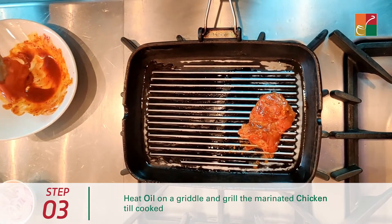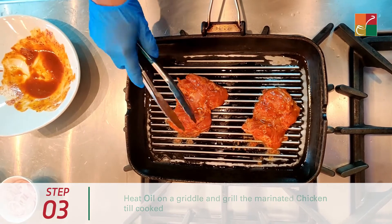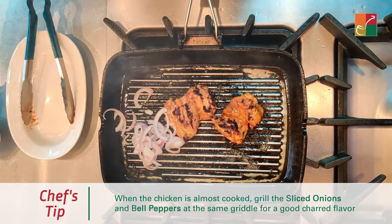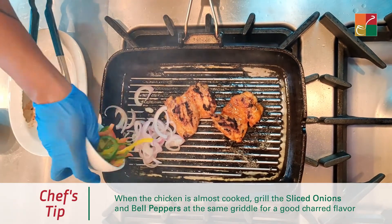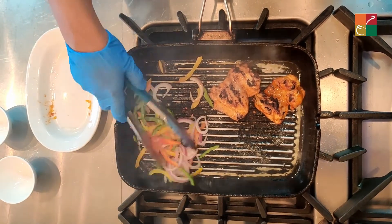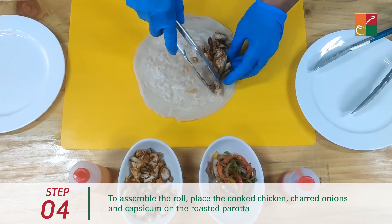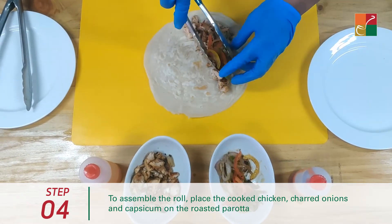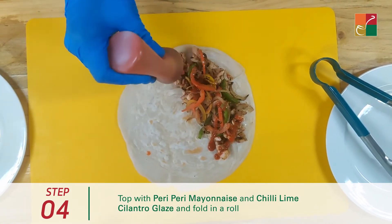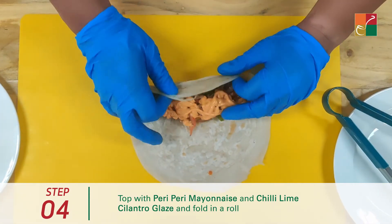It's important that you hear this sizzle when you put the chicken on the grill. Let's put the peppers in the same pan — it will give a better flavour. So let's line up the chicken, add the charred veggies, top it up with some chili lime cilantro glaze and the peri-peri mayonnaise. Now let's roll the roll.